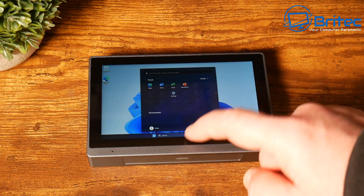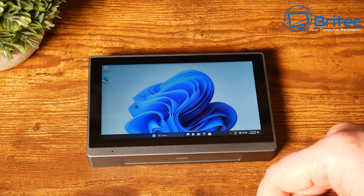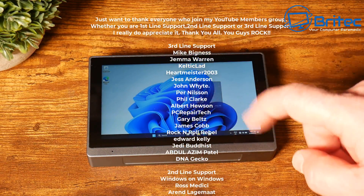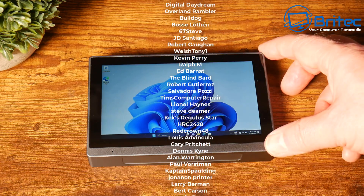That is a quick look at the Goal 2 Pro. My name has been Brian from brightechcomputers.co.uk. Just want to say a quick shout-out to all my YouTube members who have joined my YouTube members group — I really do appreciate the support. I shall catch you in the very next video, or I'll see you on the Discord server for a chat.